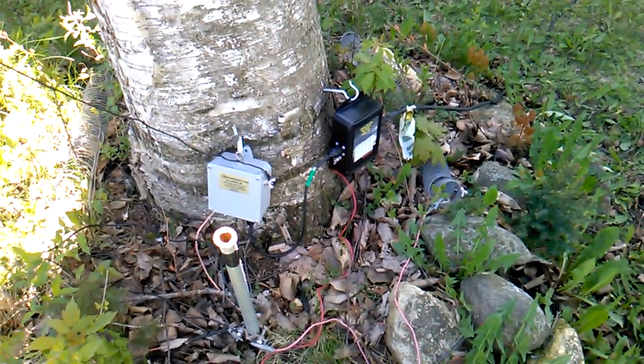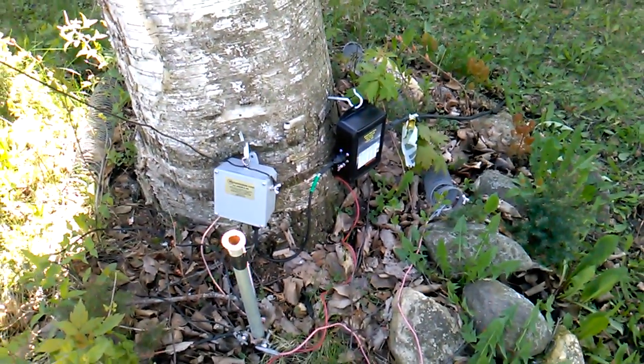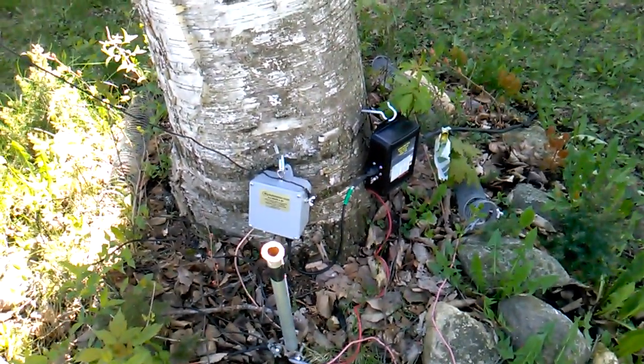Hello world, this is Dennis, Kilo Delta 9, Lima Victor Romeo, and I want to quickly go over my antenna setup.